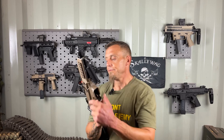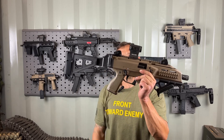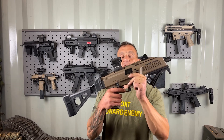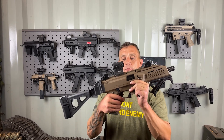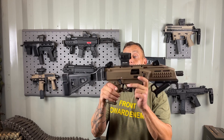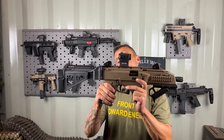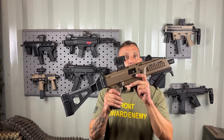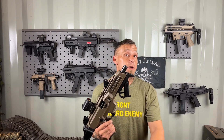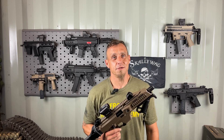Other than that, the CZ Scorpion, for the starting price point getting it out of the box, is a great platform in my opinion because it's fun to shoot and incredibly reliable. Even though it's straight blowback, I run a lot of rounds through this thing and honestly I still haven't cleaned it yet. So — the CZ Scorpion, get one. If you like the content, please like, subscribe, and leave a comment. If you didn't like the video, let me know what I can improve on. We'll see you in the next one, thanks for watching.